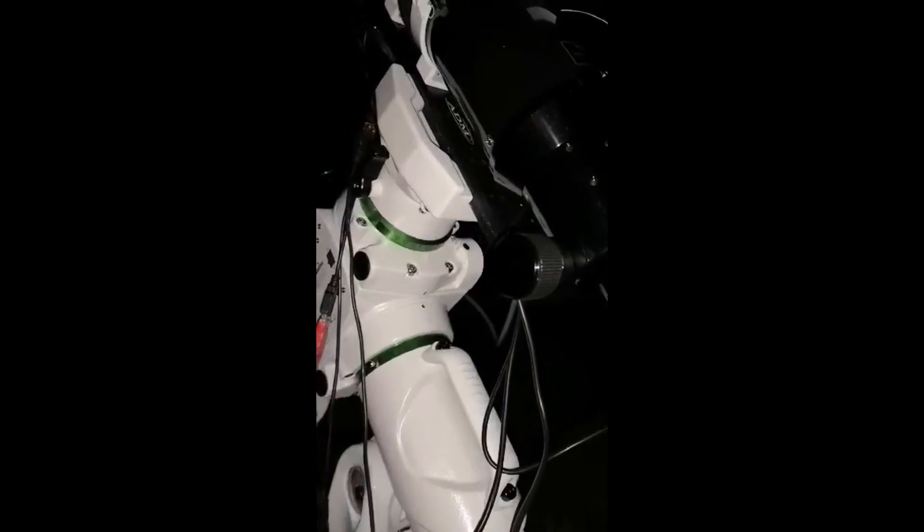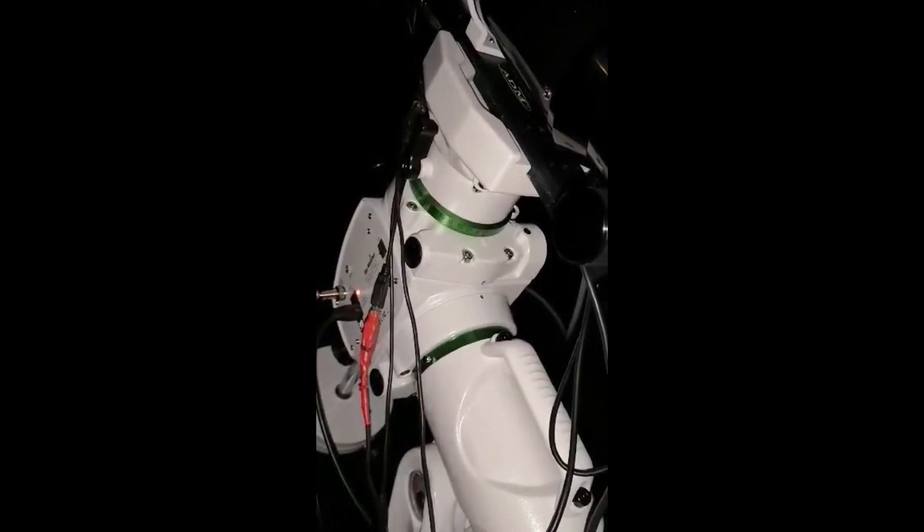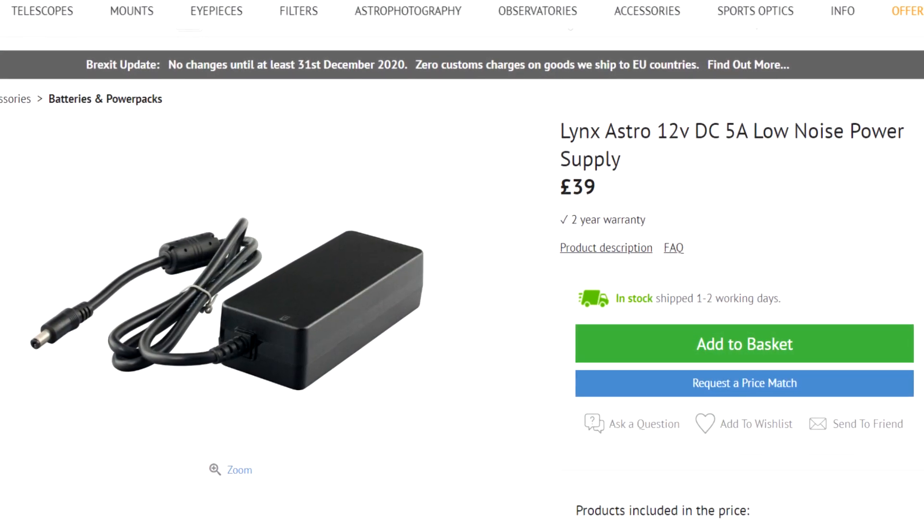Speaking of power, the one thing I really want to draw your attention to is that this mount demands a good power supply. When I first got it, it comes with a cigarette lighter style plug and I plugged it into a jump pack I had. I had issues slewing — it would just stop slewing and make a dodgy noise, and it was linked to the power supply. So you don't need to go get an uninterruptible power supply, just get a good power supply. I settled on the Lynx Astro supply and I've had no issues with it since then, even during winter it behaved fine.